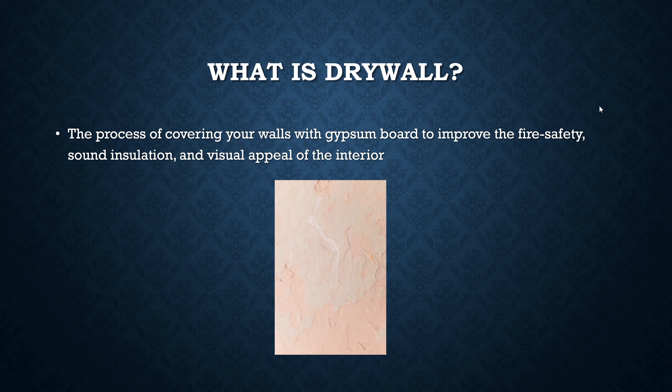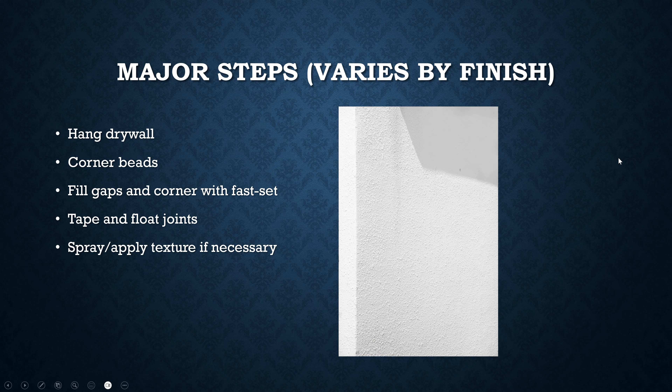Over time there have been many different methods of covering walls with flat surfaces to improve fire safety and also have flat surfaces to put things on. Back in the day there were just wooden planks that would overlap each other going up the wall. Over time people improved materials and we finally have drywall, which is effectively two paper-based layers on the outside and a rock-based material on the inside.